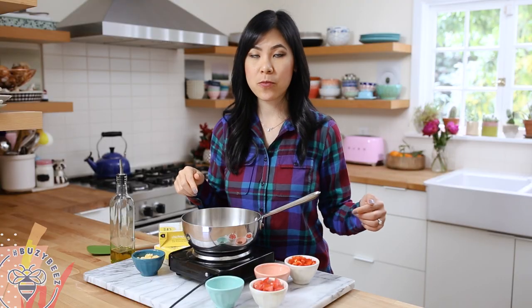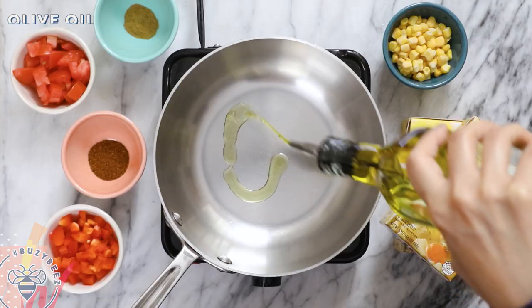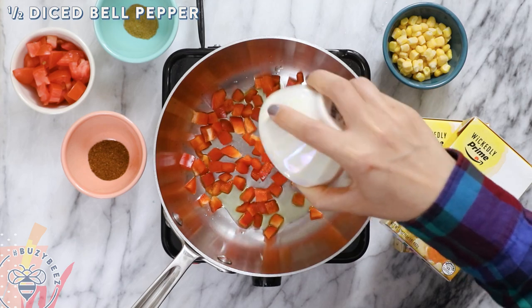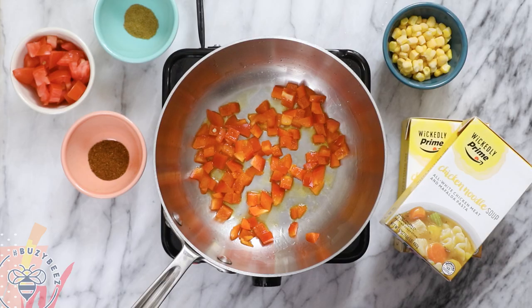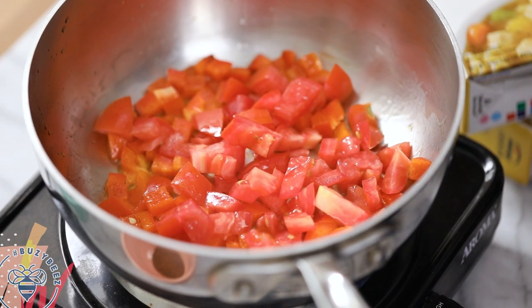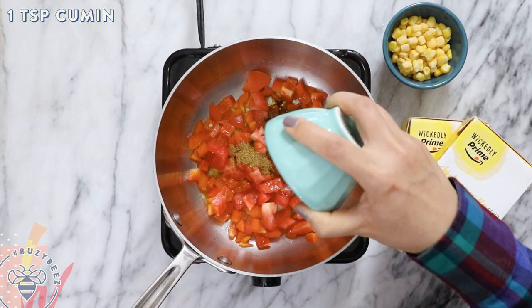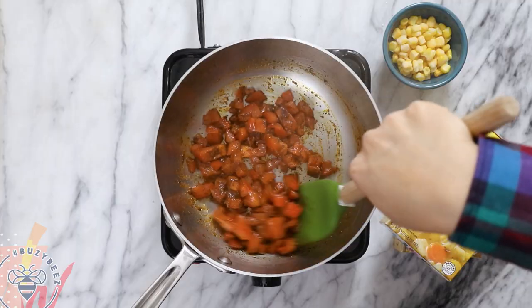First I have my soup pot on medium-high heat and then I'm just gonna add a drizzle of olive oil. Once the pot is hot I'll add half a bell pepper that I've already diced and I'll just sauté it for a minute. Next I'll add one diced tomato, one tablespoon of chili powder and one teaspoon of cumin and cook everything up for another minute or two until the tomatoes are soft and cooked down.